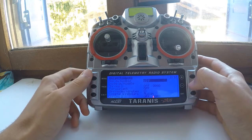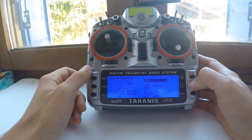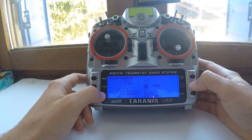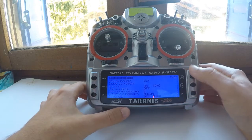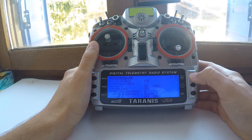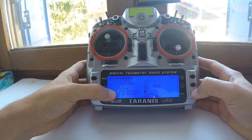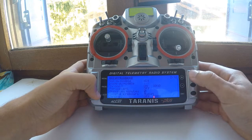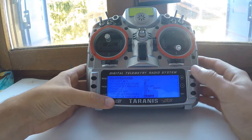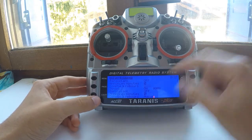For the timer: my Taranis has an old firmware, so I can't select a switch for the timer. Maybe I need to update the firmware. I put timer 1 on, and this chrono — timer 1 — will be my working time. I always fly with a working time: I have 10 minutes and 10 seconds, and I want it to announce the minutes. Then I want my flight time on timer 2, set to minutes countdown with voice.